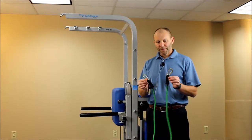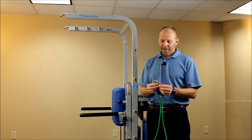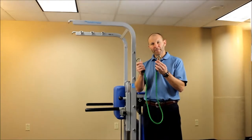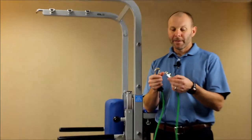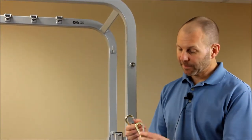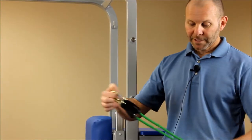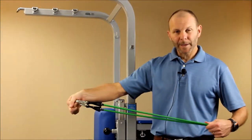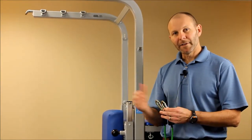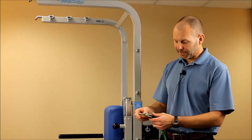I want to talk about an important feature of the rehab station, which is the elastic cords that come with each station. The elastic cords have two clips or carabiners on each end, and these are stamped with an approximate value of the resistance they provide. The green is a five pound resistance level. If you were to double this up, that would be approximately ten pounds, or if you combine it with any other resistance tubing, you would just add those together to give you an approximate amount of resistance.